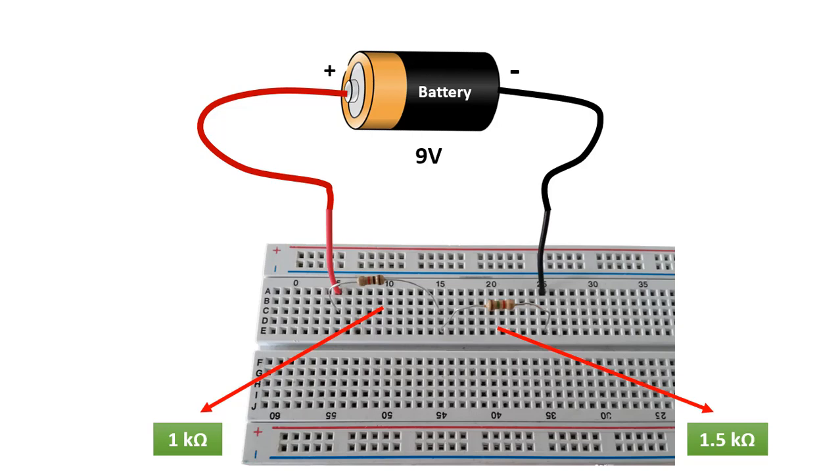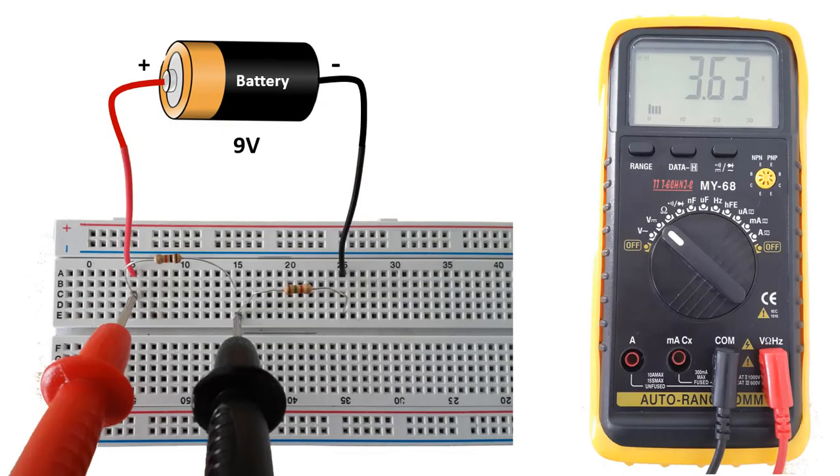These resistors are fed with a 9 volt voltage source. Since they are connected in series, the voltage falling on each resistor is proportional to the resistance values. When we measure the voltage on the 1 kilo ohm resistor, we see the value of 3.63 volts. What we need to pay attention to here is to connect the multimeter in parallel. This is how voltage measurement is done.